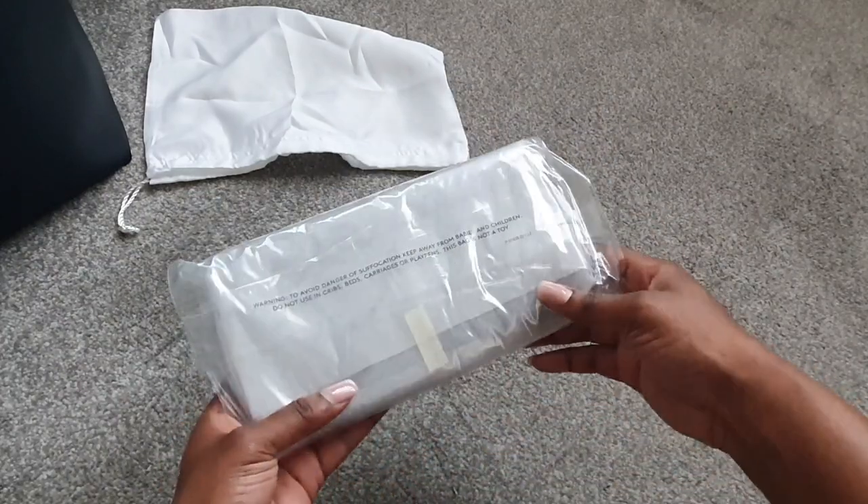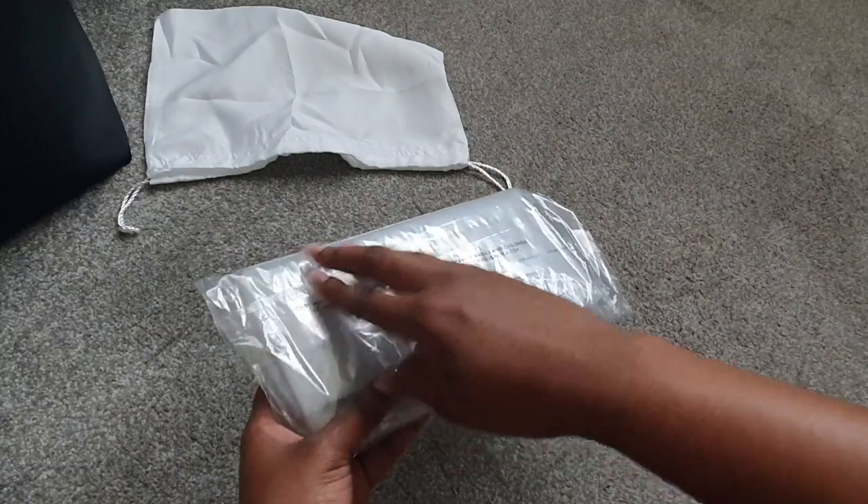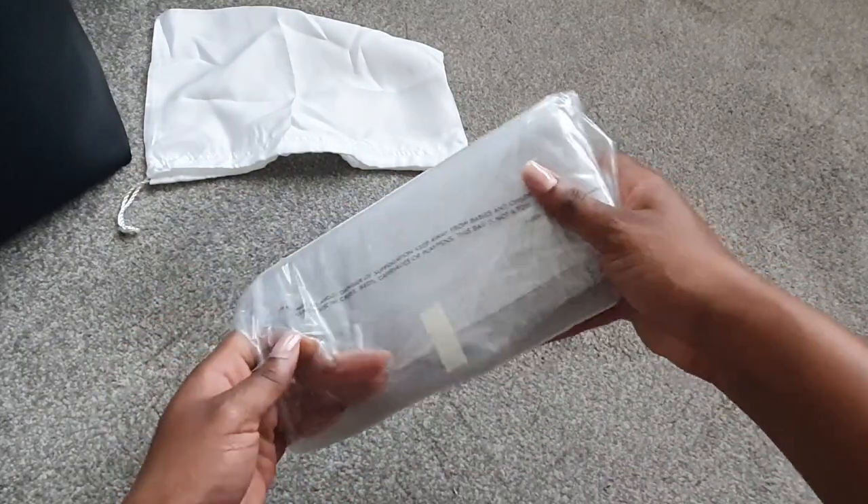This is wrapped up a lot in plastic, so you're gonna see me struggling for a bit just to find the opening to open the plastic.